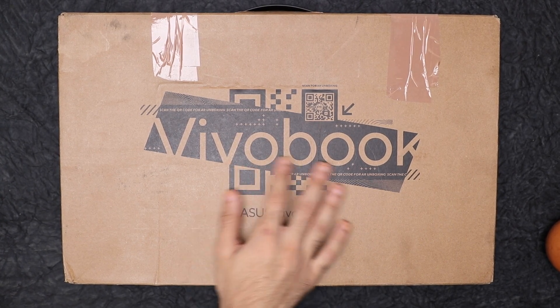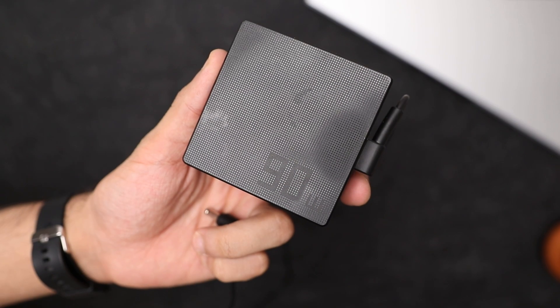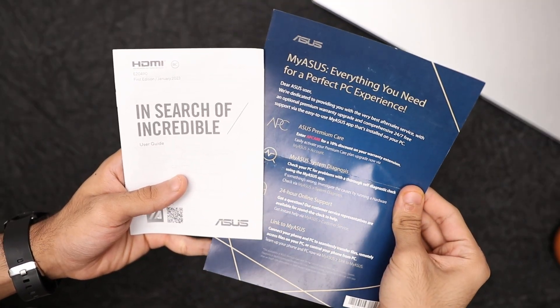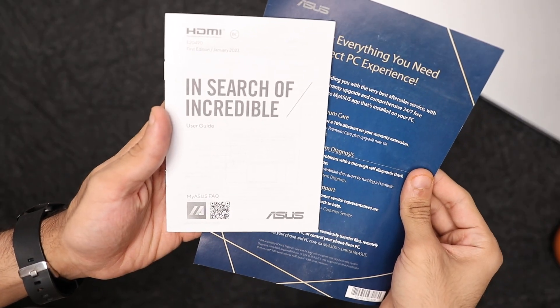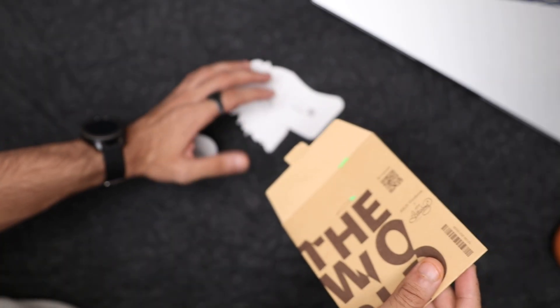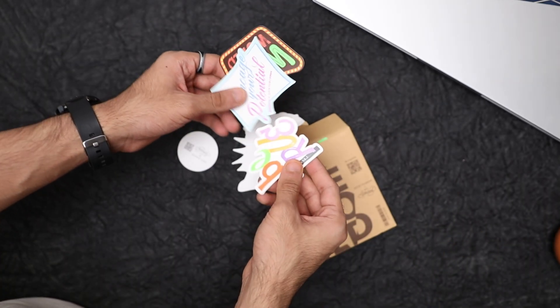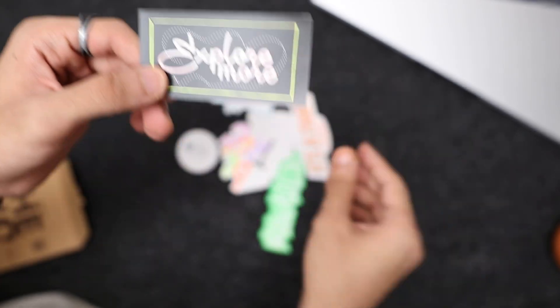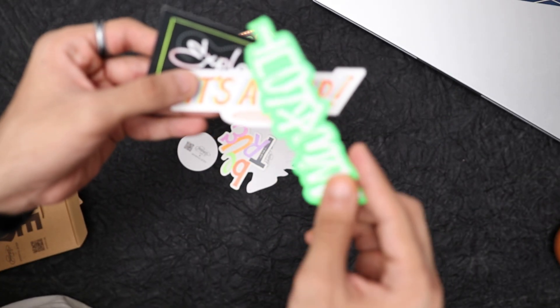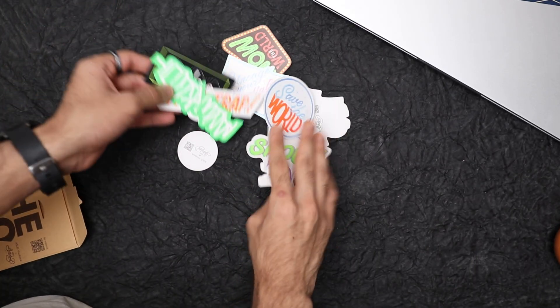Starting off with the unboxing — inside the box is the laptop itself, then you have your 90-watt power adapter with the power cable and a few pieces of documentation like the ASUS card and the quick start guide. You also have a small packet which contains a bunch of colorful stickers with creative designs, which makes sense since the VivoBook line is geared towards the youth and creative professionals — including stickers that inspire creativity is a good touch.